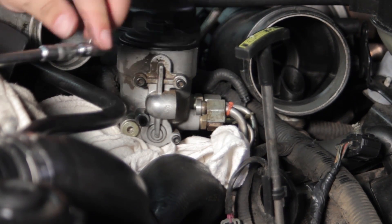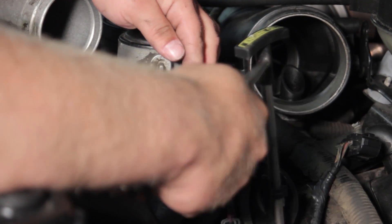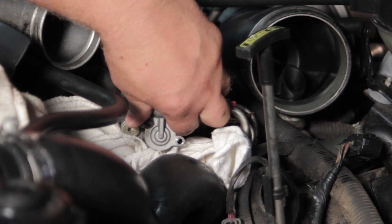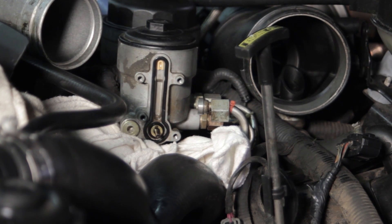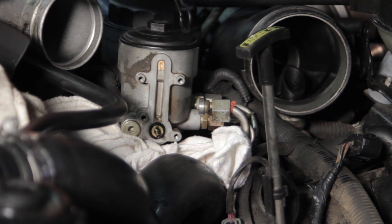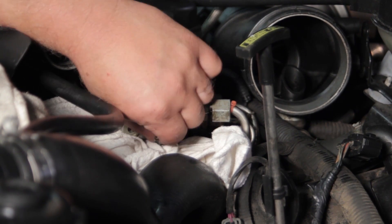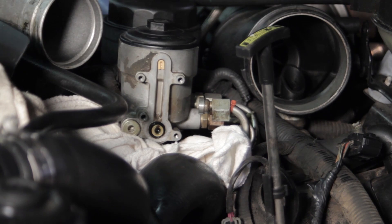I'm going to take my T25 Torx bit with a ratchet and remove these four bolts, and the housing will be ready to come off. We'll get our last bolt out, remove the housing, and lay it off to the side. You can see we've also got this gasket here — this commonly dries out and starts to leak. We've got a new one with our kit, so we can discard the old one.